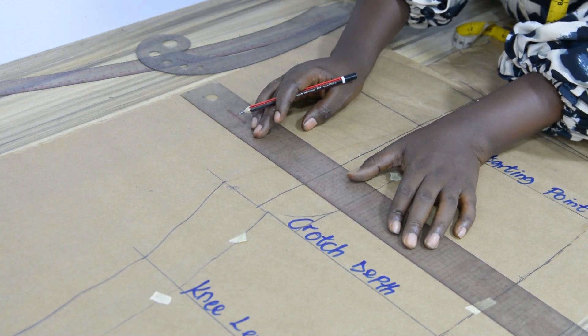Now it's time to draft the back panel. I have my front panel placed on fresh pattern paper. The first step is to extend all the vertical lines on the new pattern paper — the starting point line, extending it outward, the crotch depth line, the knee length, the trouser length, and the hem allowance. Now I have my lines transferred on the new pattern paper.